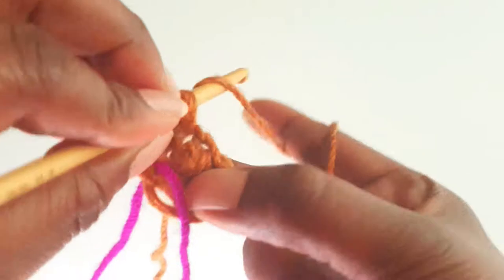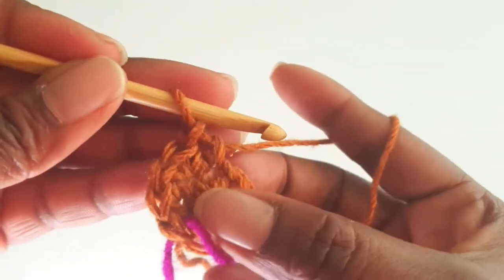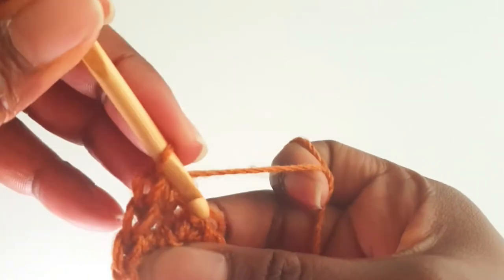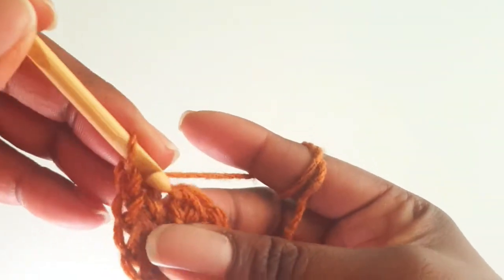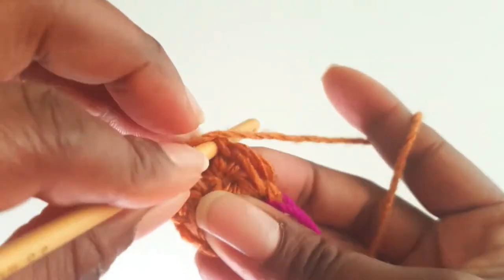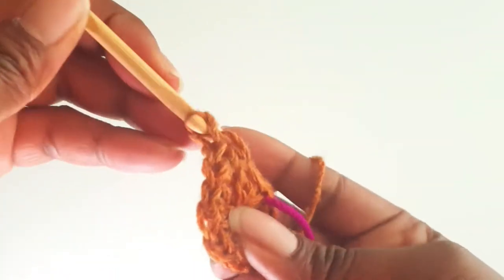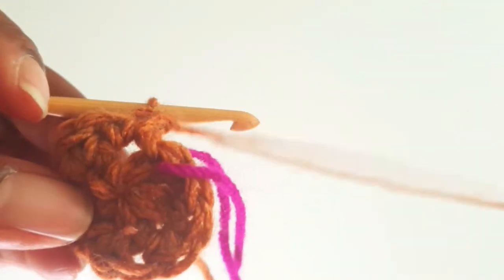Continue counting: 3, 4, 5, 6, 7, 8, 9, 10, 11, and then 12. That's your second round.